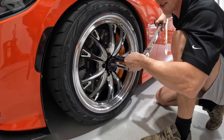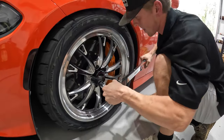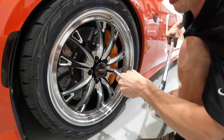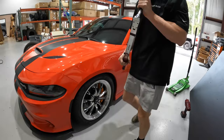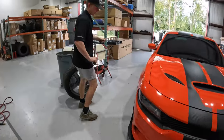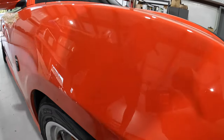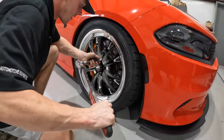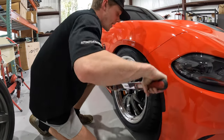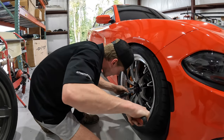You gotta torque them boys to 111 so your wheels won't fly off going down the interstate. When in doubt, torque it out. Sometimes I forget to torque things. We're gonna get the last wheel on — hopefully no spiderweb cracks. After you strip one wheel stud I don't even want to make my mechanic go through that again.